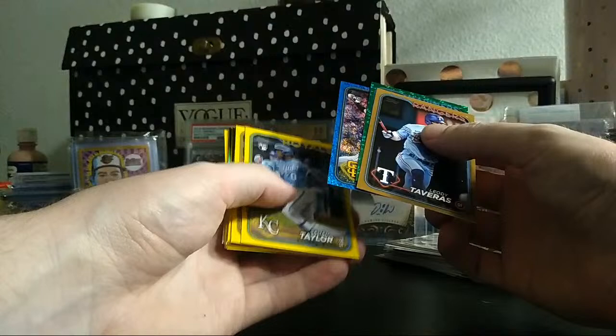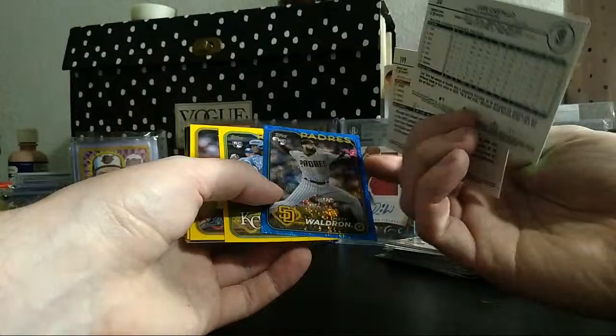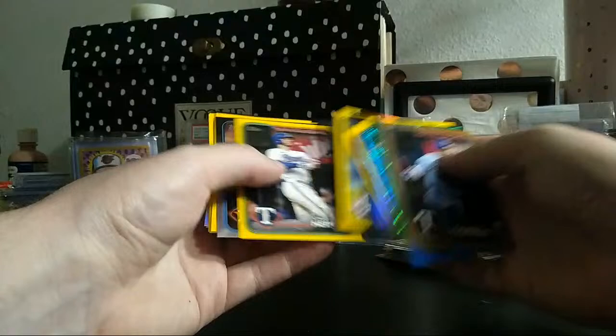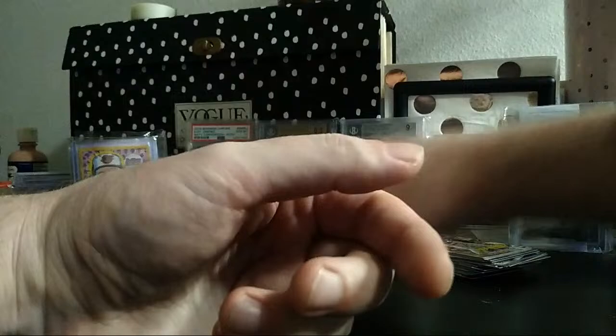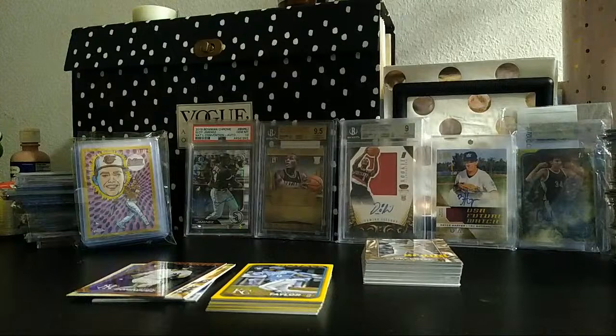Three to four numbered parallels out of five hanger boxes and six retail packs — not the greatest, but we did hit four numbered parallels out of retail. The green is not a retail exclusive but the blue is. Didn't hit any big yellows — some rookie rainbow foils and a ton of inserts like you always get in retail. Didn't get a single base Ellie either.